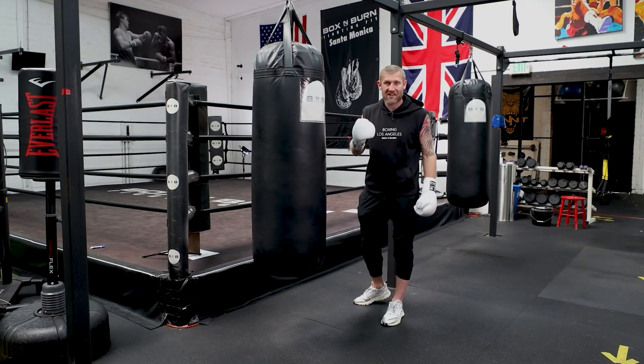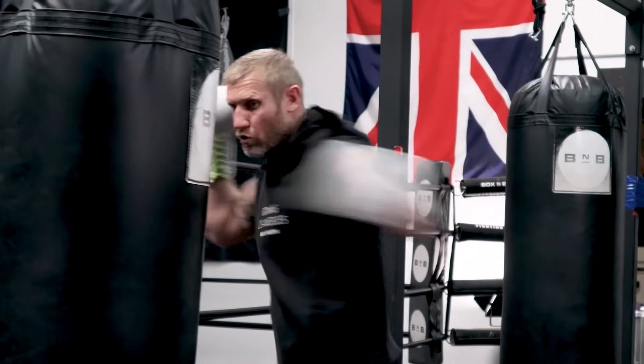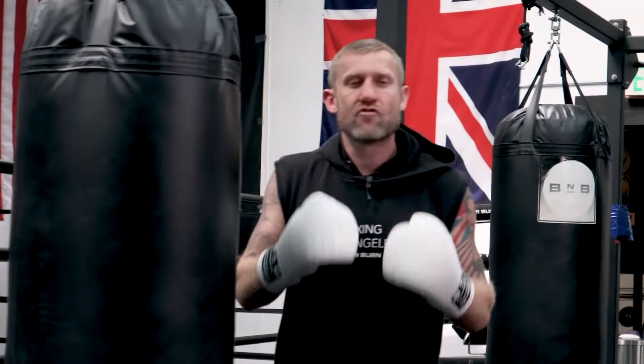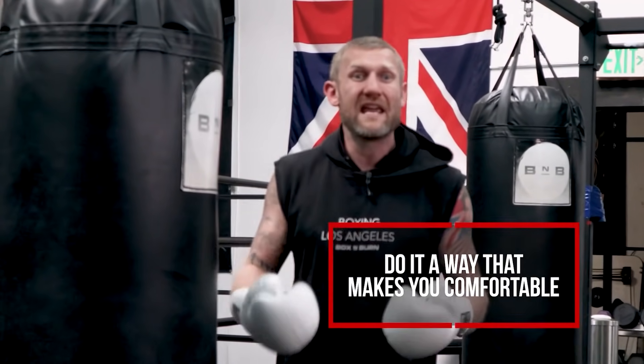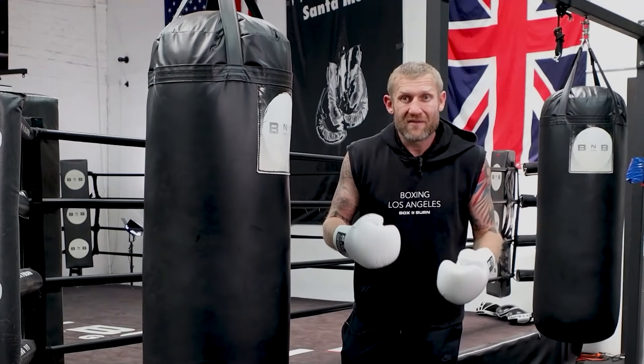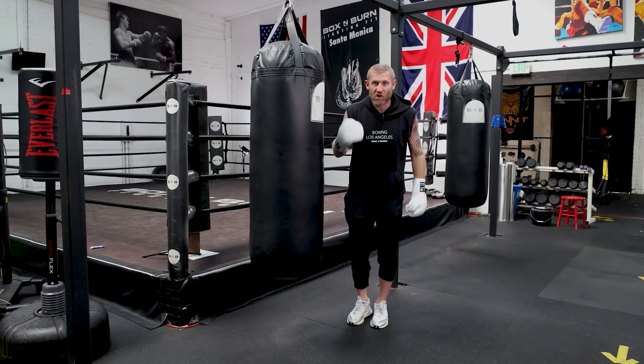Later in my career I switched that punch — I started throwing it with my thumb up top. The reason I switched is it just feels more comfortable to me personally. But that being said, thumb facing me is good as well.